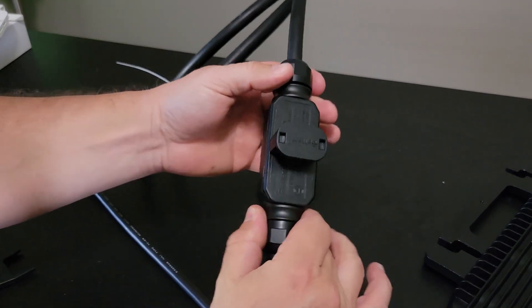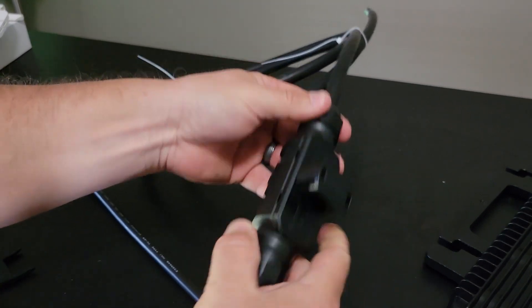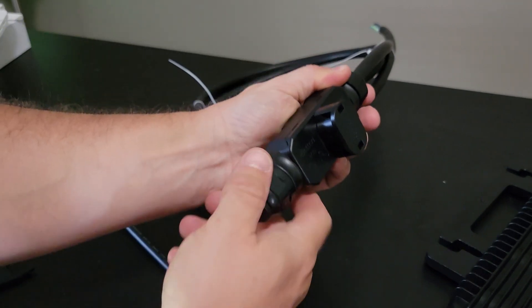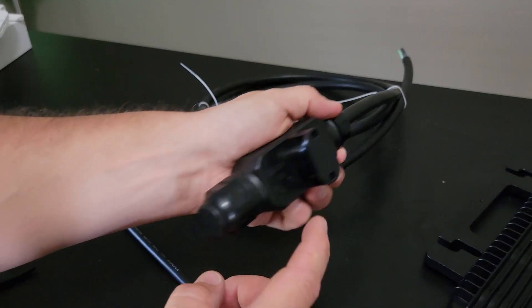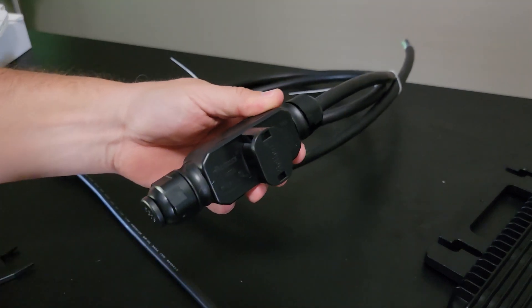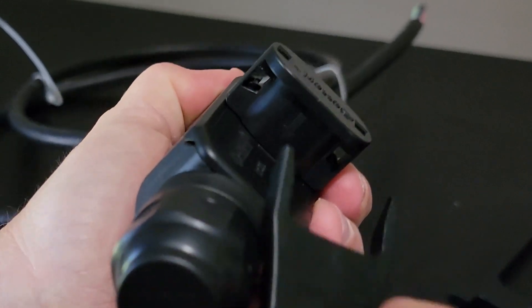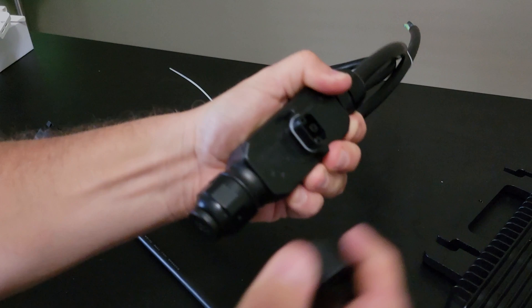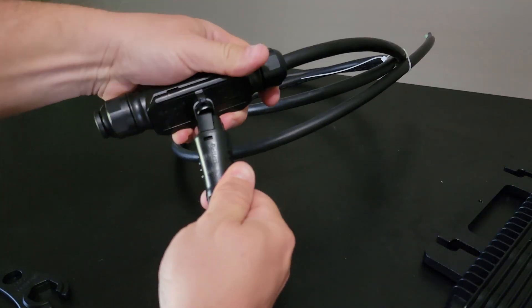One thing that's important as an installer is how easy this is to work with. You want to be able to add a wire, extend a wire, or cap off a wire, and you would need to do that from in here. You can cap this off — which is what it has right now — but let's take this apart and take a look. You see right up in there, you take this tool on the sides and press. It pulls that off, and that's what you would connect your microinverter to.